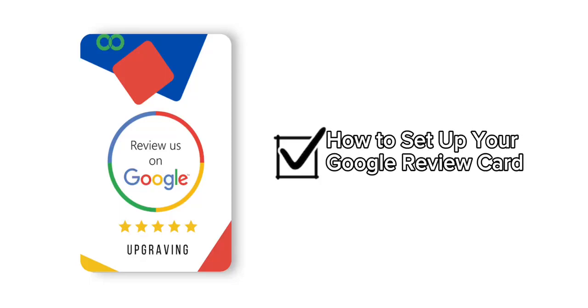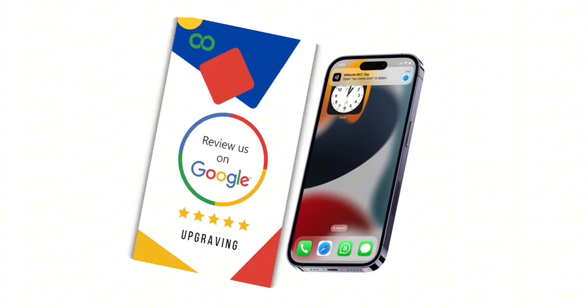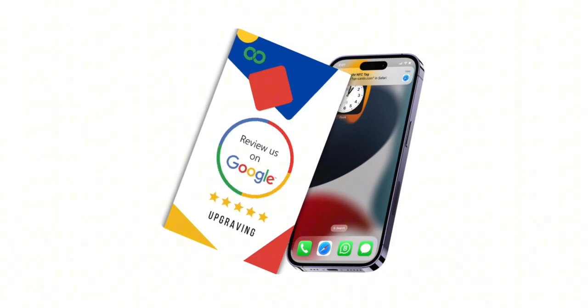How to set up your Google Review Card. To begin, take the Google Review Card provided to you and tap it to your phone. This will open a link that will take you to our sign-up page.